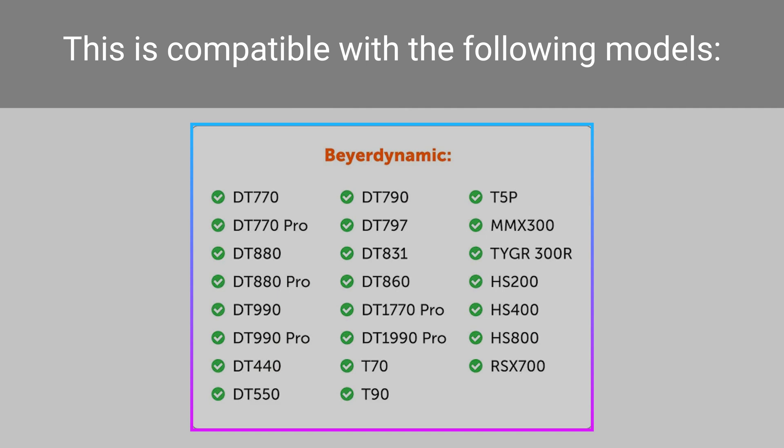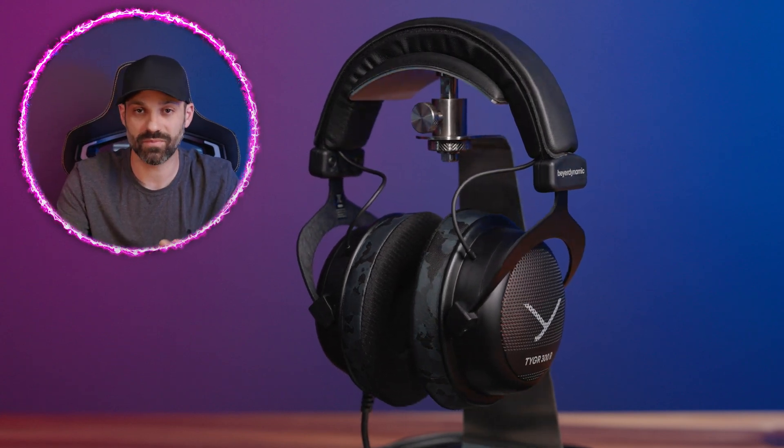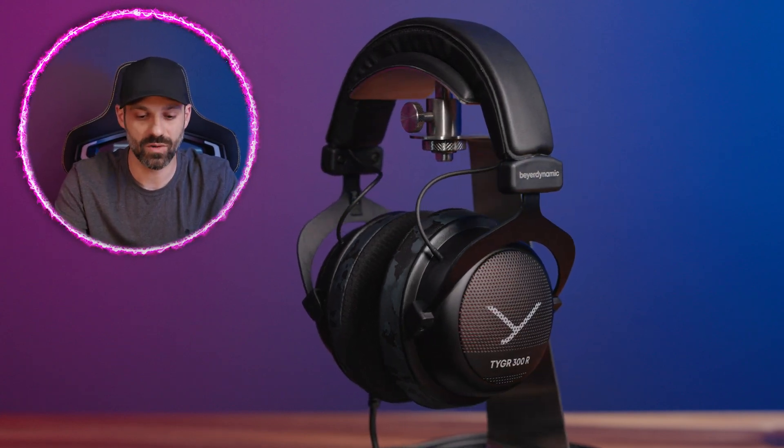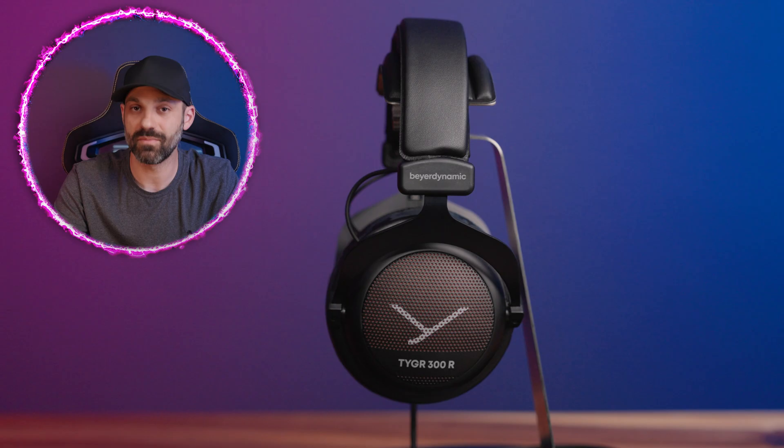I have the Tiger 300R here, which comes with velour pads. One of the first things you should ask yourself when pad swapping, aside from comfort or style, is how does a pad affect my sound quality? Pads make the most significant change to sound quality on a headset or headphone, because it's like you're changing the room around the speaker. Velour is a very mid-forward pad with a stronger mid-range, and switching to a Wicked Cushions freeze pad is going to have a significant impact on sound.